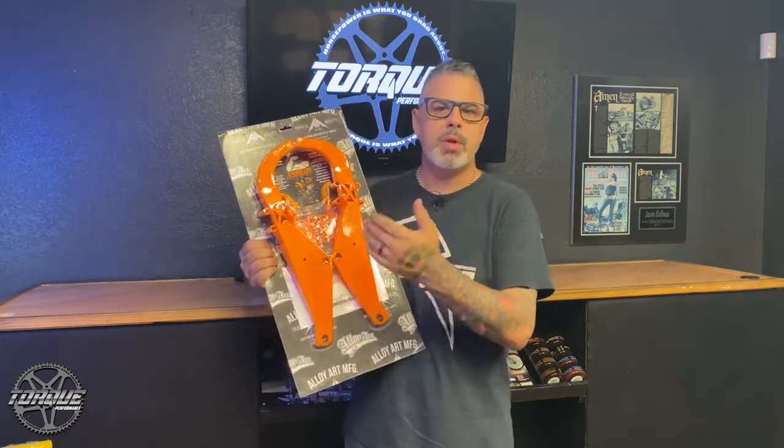The instructions are simple, the hardware is included, and it's really a simple job that you could do with an average amount of skill, an average amount of time, in your average garage.